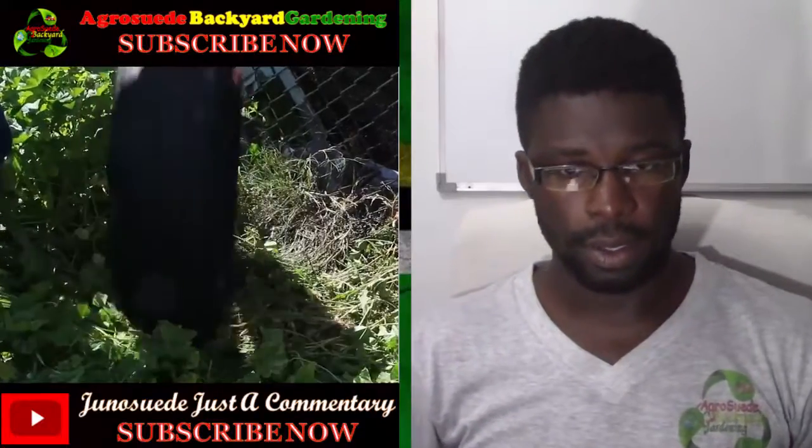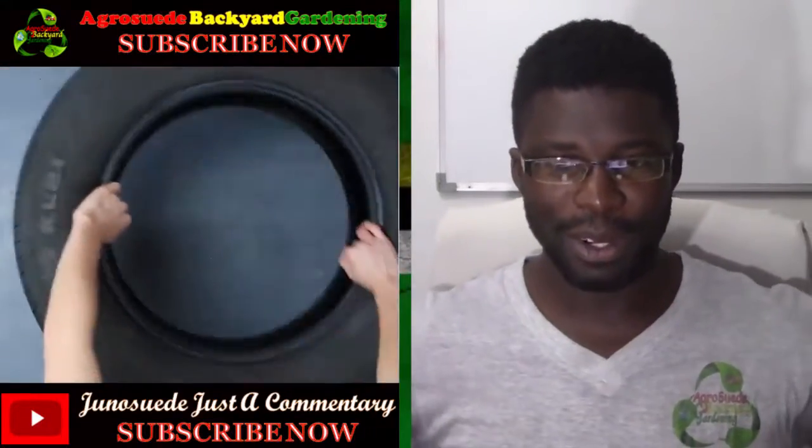Before I react to this video, guys, don't forget to subscribe to Agro Suede Backyard Garden, like our Facebook page, follow us on Twitter, and also check us out on Instagram at Agro Suede. Thank you very much. Let's go ahead — okay, so they pick up a tire by the road.